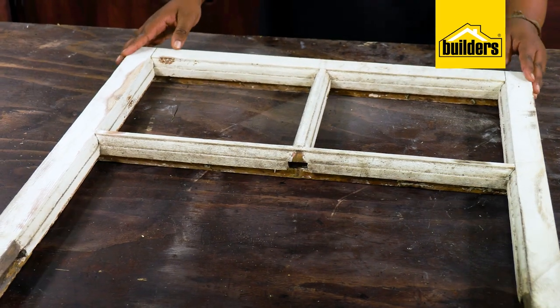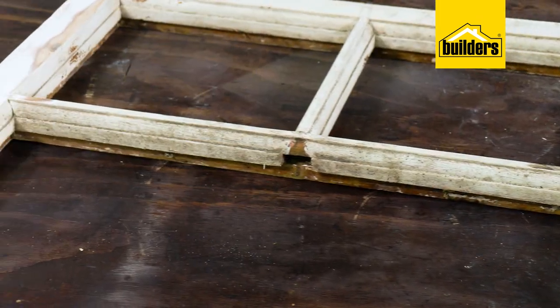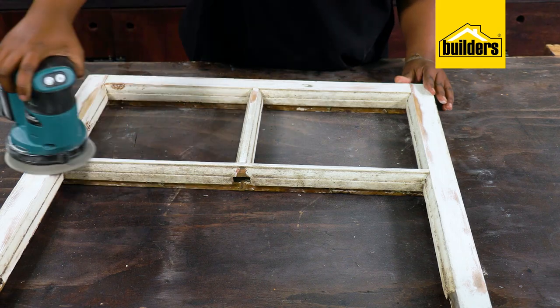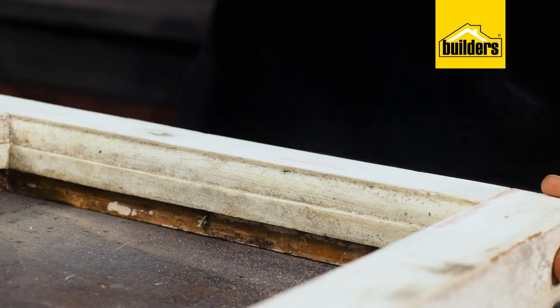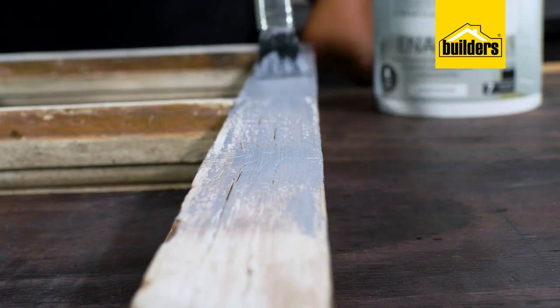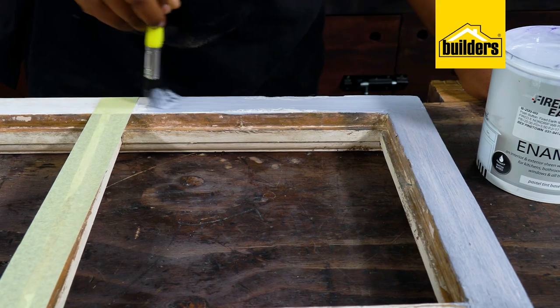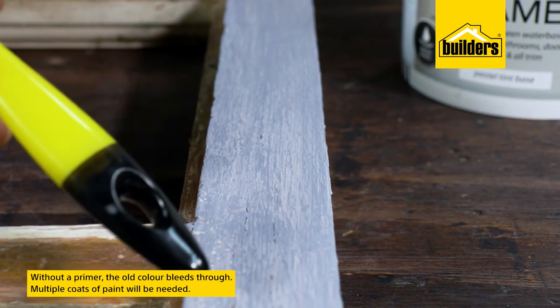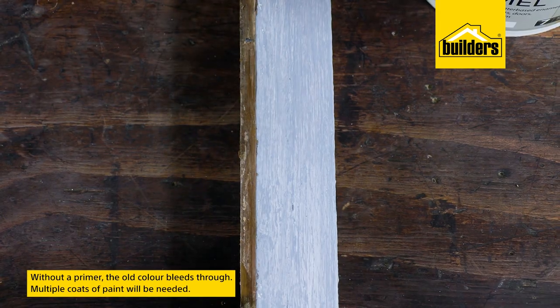Here I have a really old window frame that needs a bit of repair as well as a new coat of paint. I'll run the sander over it briefly to remove any dirt, grime, and loose paint. And then on this half, I'm going to simply paint some enamel over it without using primer. You can see the old color bleeds through, and I'm going to need many more coats of paint to get the finish I want.